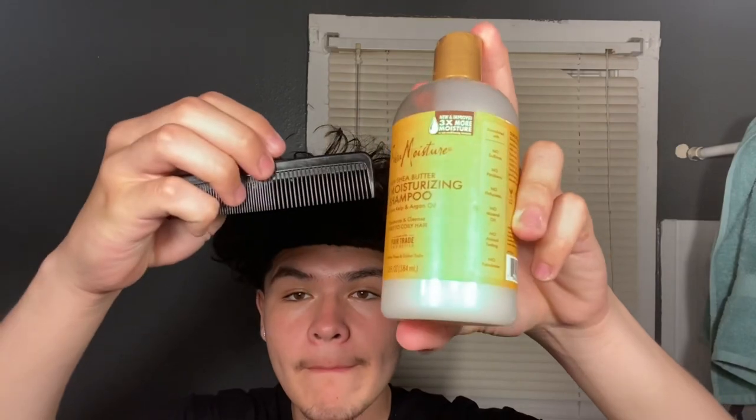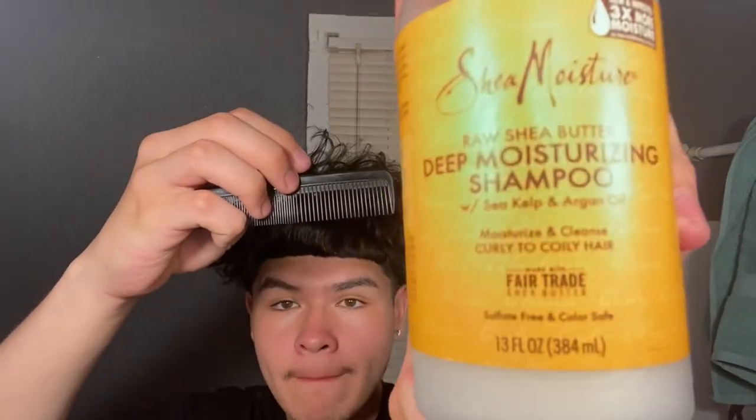I'm basically just going to be talking over these clips on how to do the hair. Right now it's before I go in the shower, and you're just going to need these two things: it's a de-moisturizing shampoo — I'll leave a link in the description, and you can even get it at your local Target or Walmart. As you can see my hair's a mess because I just woke up. I'm about to hop in the shower and I'll see you when I get out.